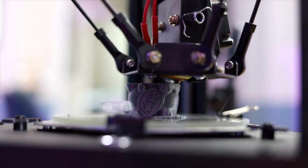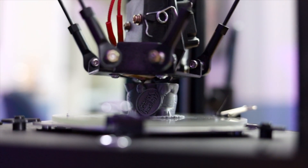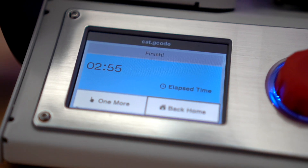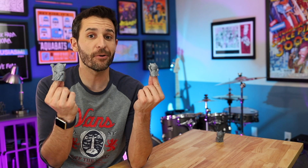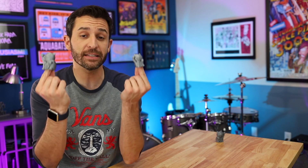Now I had fully expected the Delta to be faster than the Mini, but what I didn't expect was for it to print a higher quality print than the Mini — that was kinda shocking to me. The Select Mini completed its cat print in 2 hours and 55 minutes, where the Delta Mini completed its cat print in 1 hour and 16 minutes. So that's a huge difference.